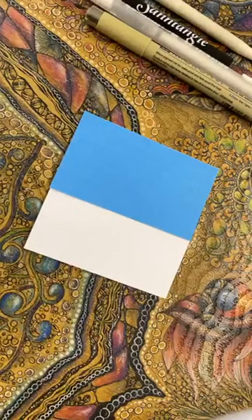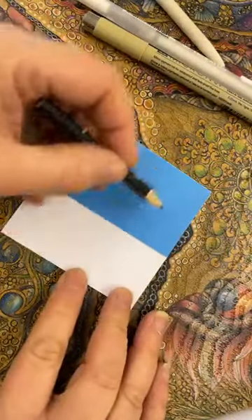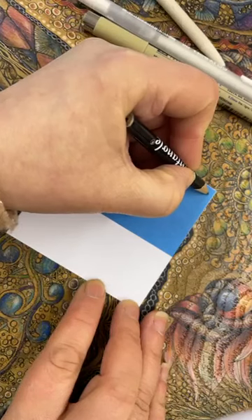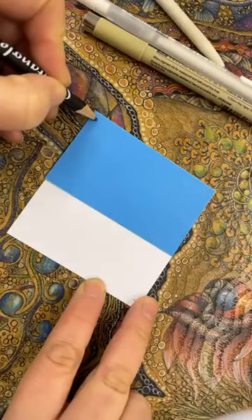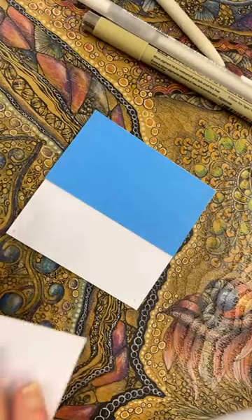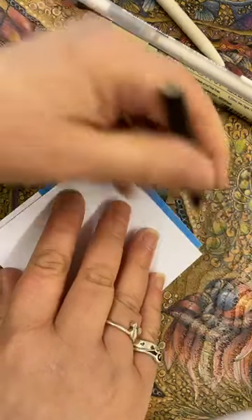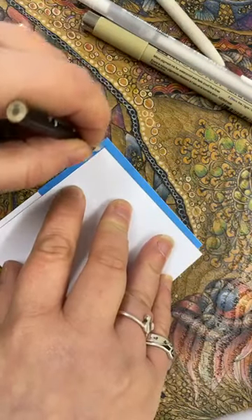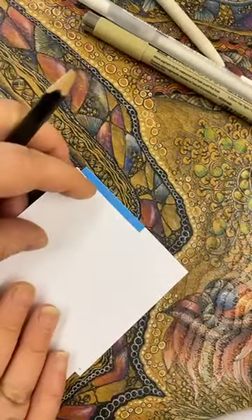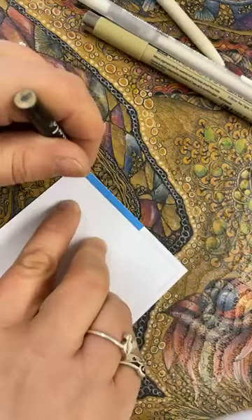I'm going to start with my pencil and put some dots. I'm just going to use this as a regular tile now - it's not as though I've got two different colors. Going sort of quite close to that edge. You're going to want to do this really lightly because you might decide you don't want the border. I'm just going to join those dots to create a little bit of a border, straight over the two colors.